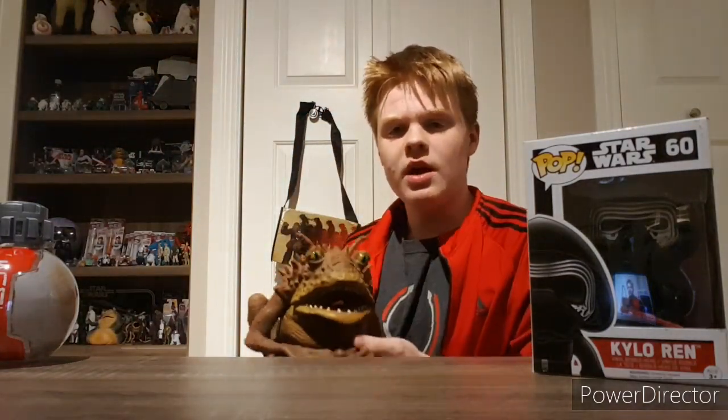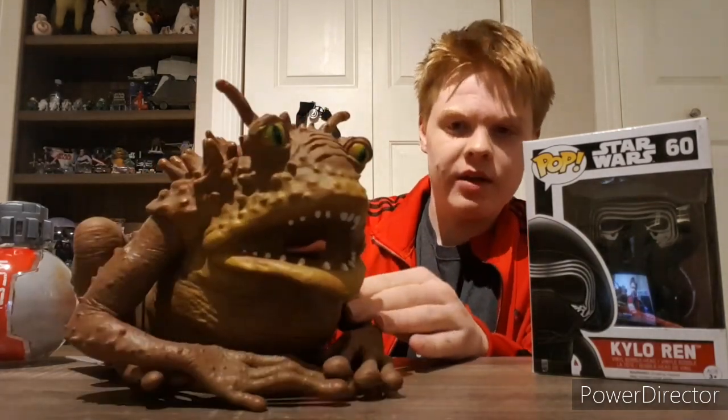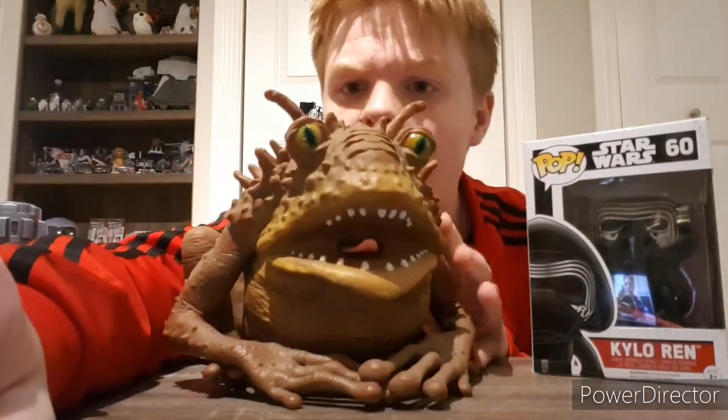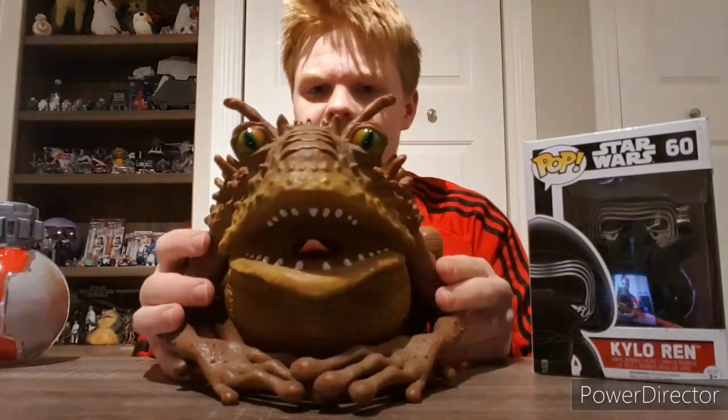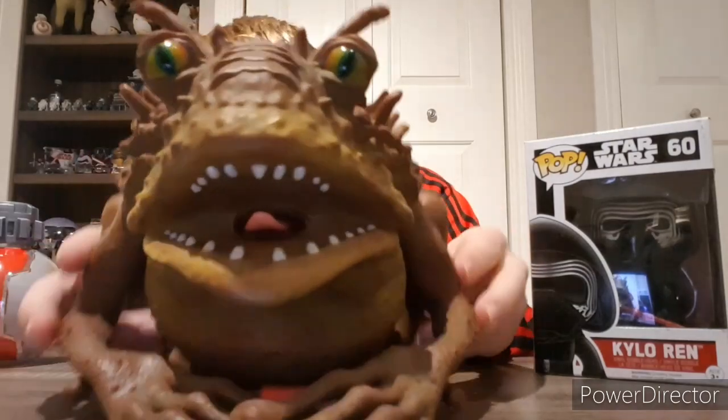Even the tags are immersive, so you can just tell it's a really high quality product. Give it a little spin around — very nice. The eyes are very nice on this guy too.